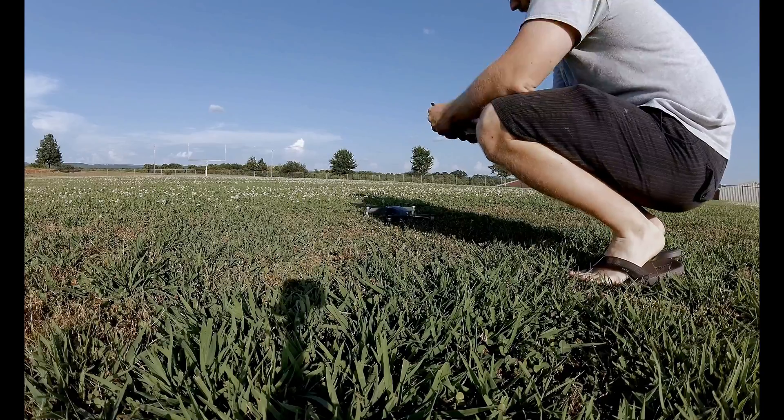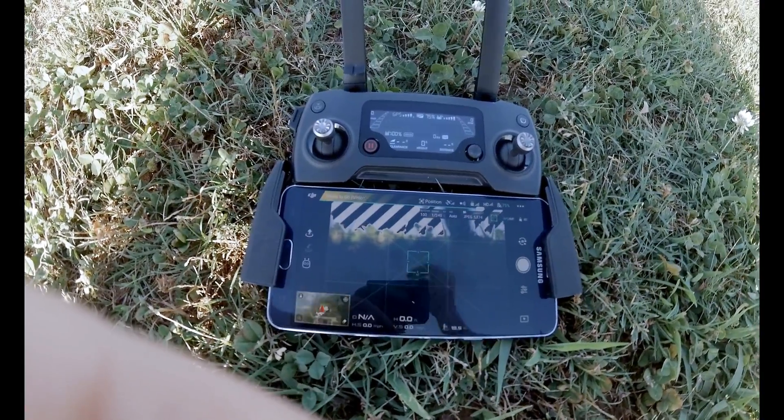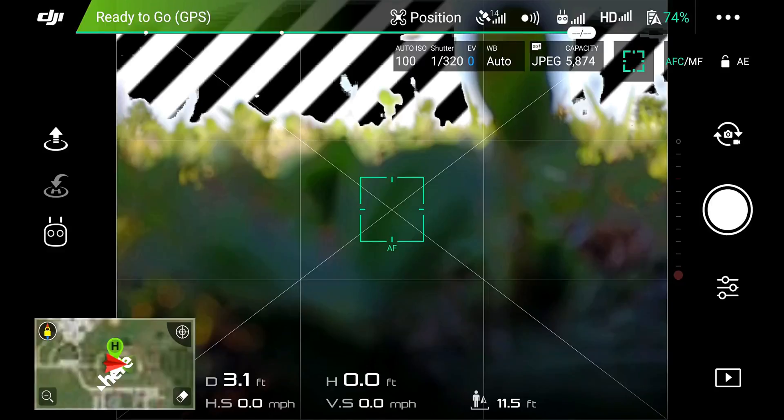We're going to use this field here. We're going to go out to the middle of the field, but there's no obstructions and no possible chance of magnetic interference.